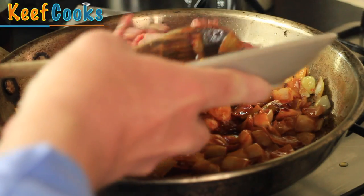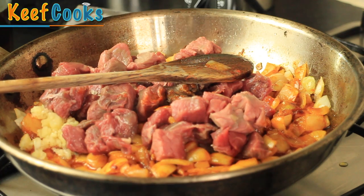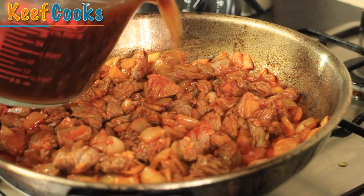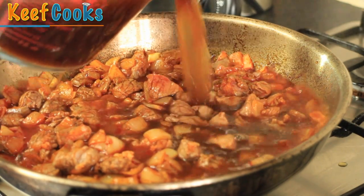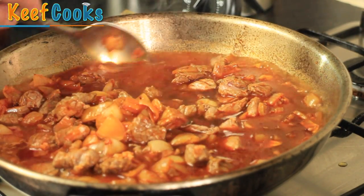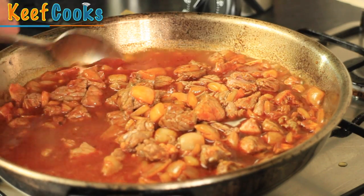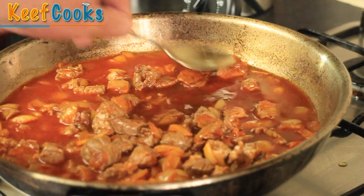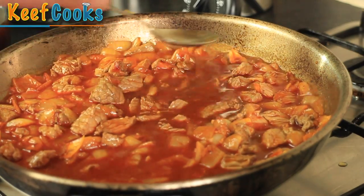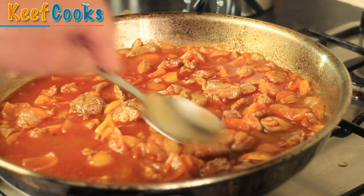Now we'll add the beef and the garlic. I'm going to put the heat back on and we want the beef to basically go brown. Now I'm going to add some of the stock, just enough to cover the beef. At this point you would transfer it to a large pan, cover it with a lid, and let it simmer for at least three hours to get the beef really tender and the onions disintegrated. I haven't got three hours, so I'm going to do it in the pressure cooker — about 20 minutes.